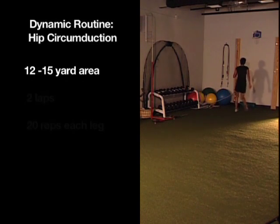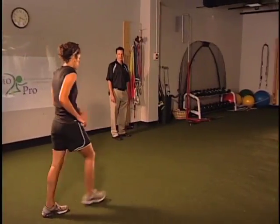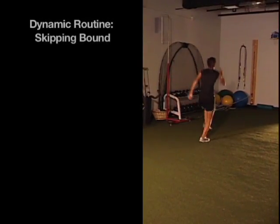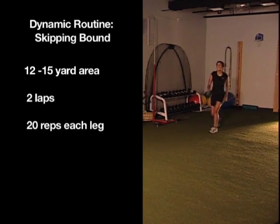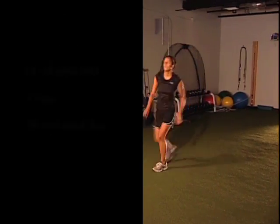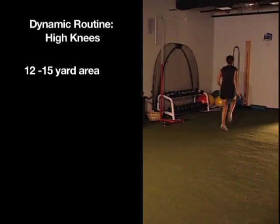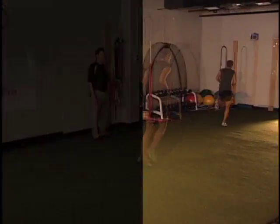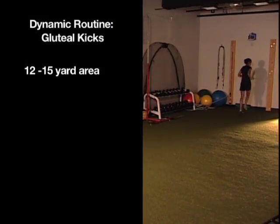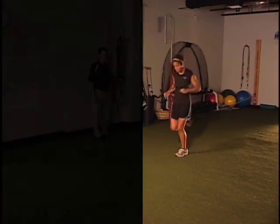Normally we do two laps of each exercise. We go into a skipping bound motion — I want to get that front leg nice and high. This is a good way to assess someone's ability to push off the affected leg and see if they're favoring one side. Then we move into high knees, trying to get as many touches as possible. Then gluteal kicks, keeping moving the whole way through. A lot of these movements are also used in our return to sport test.